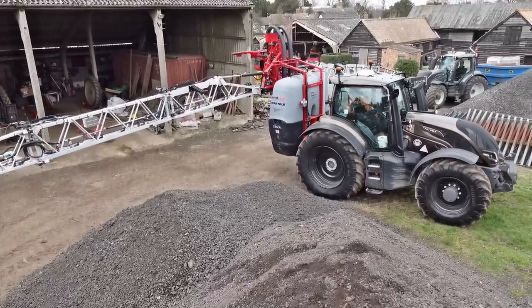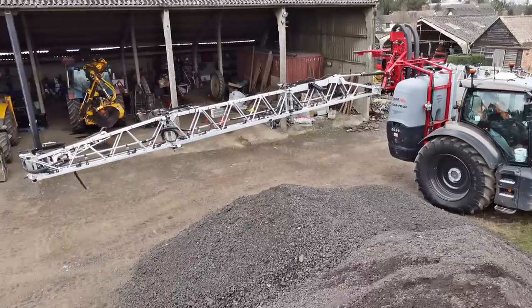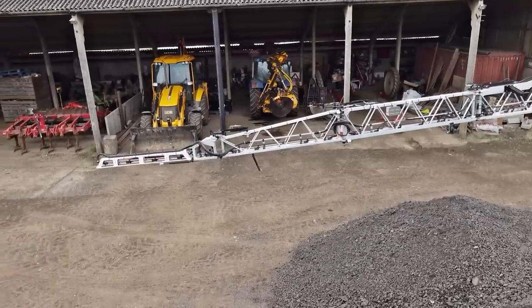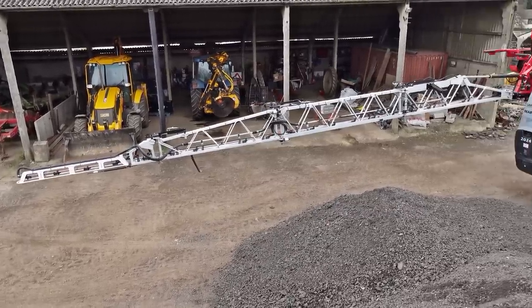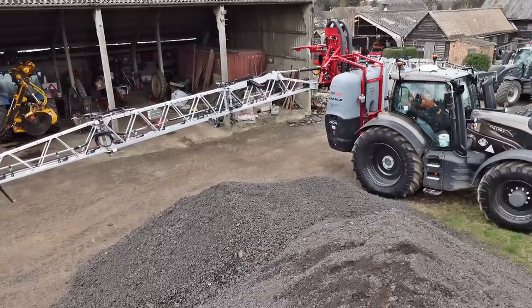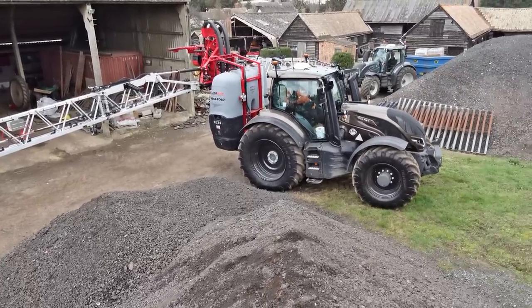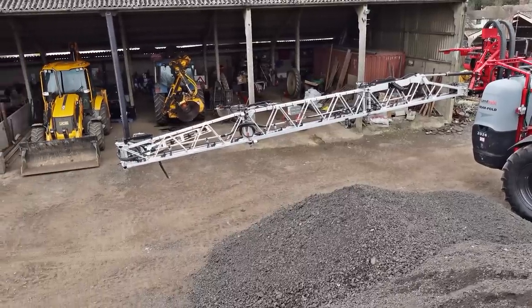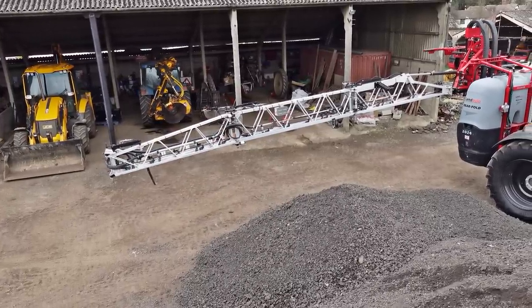It's on the machine - twenty-four feet. That's a lovely sort of folding arrangement so that it folds up so nice and compactly.